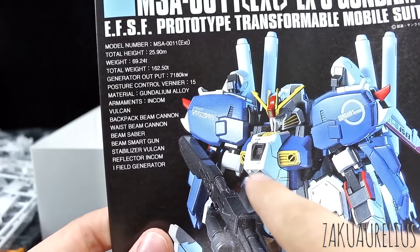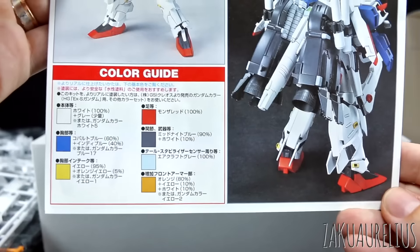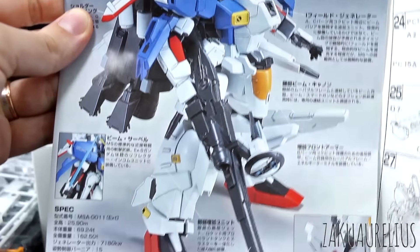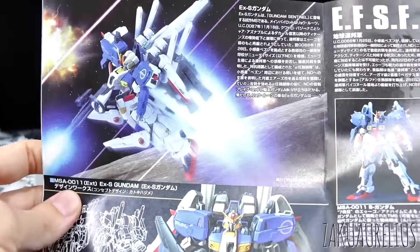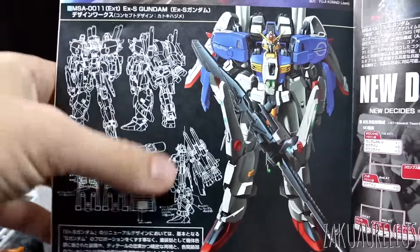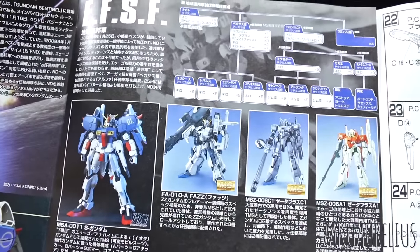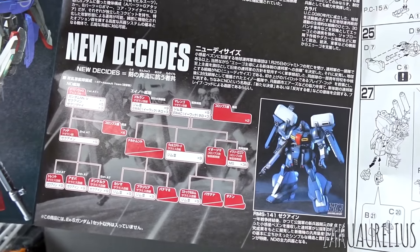And the eye field generator is right here in the chest. Then here, just all the same kind of stuff we saw on the outside of the box, and the color guide at the bottom. On the inside, another nice big photo for reference and a lot of information if you can read Japanese. More photos and artwork — that's the artwork used on the outside of the box, but now we have the full version along with some nice line art. Then here about the story: these are the EFSF mobile suits from the Sentinel story. And about the new Decidus — there are these echo lines. Unfortunately that was the only enemy suit released from Sentinel; there's not too many, just different versions of these echo lines basically.